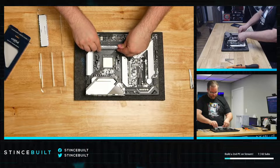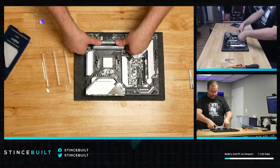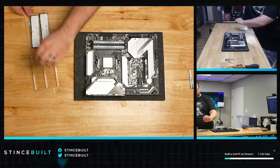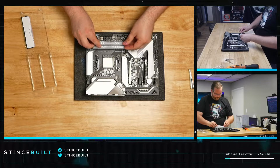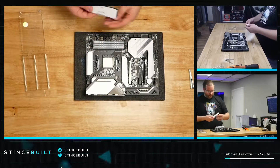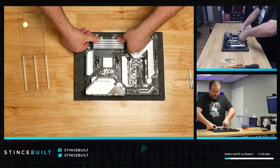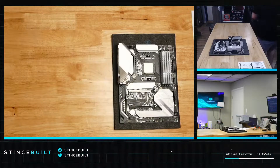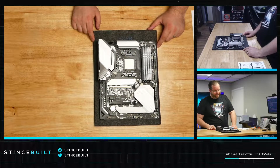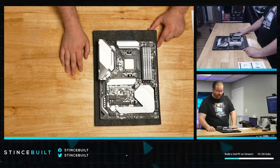One stick, two stick — going in slots three and four — and our last stick, the fourth stick of DDR4 3600MHz CL16 Crucial Ballistix RGB RAM. The board is looking good! We've got our beautiful 5800X, 32 gigabytes — four sticks of eight — at 3600MHz CL16 from Crucial, and the two-terabyte P5 installed. Nice and clean.